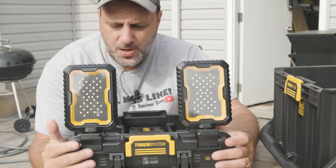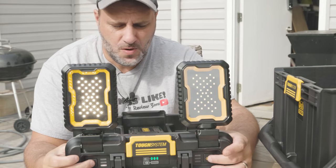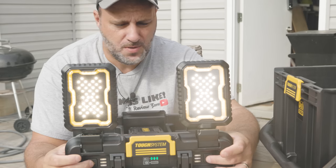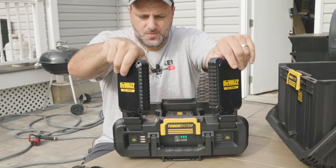This system in total is 4,000 lumens — you've got 2,000 on each light. They work independently: I can turn the right one on with high, low, or medium settings, and then I can turn the left one on with its own high, low, or medium, or run them both at the same time with different settings if I wanted to. There's a lot of cool things about this — you've got 360 degrees worth of light.